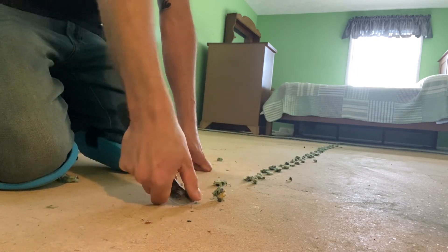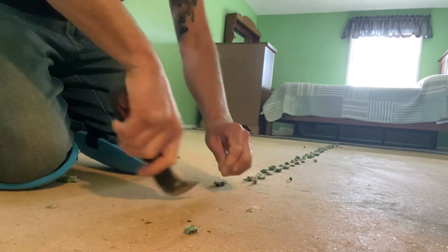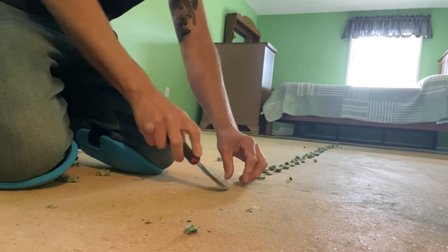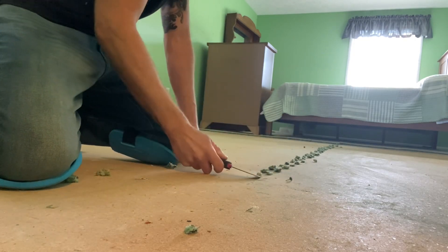You could also use a linoleum knife or a hook knife. You could get these at the big box stores for about four dollars and fling them out. This is hit or miss with this process — it's not bad, but also not great.